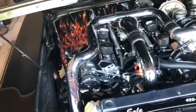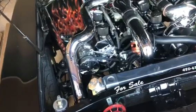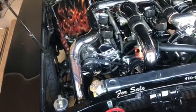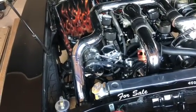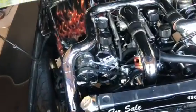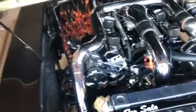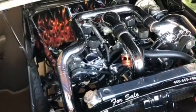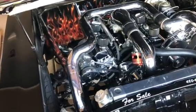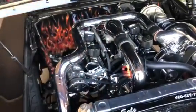Those valve covers are custom — sand-cast aluminum that we ground all the sand casting off, polished on a polishing wheel, and then had chrome-plated. I put four breathers on there mostly for looks; you really only need one per side. But on a supercharged engine you build a fair amount of crankcase pressure, so that gives it more places to be released.